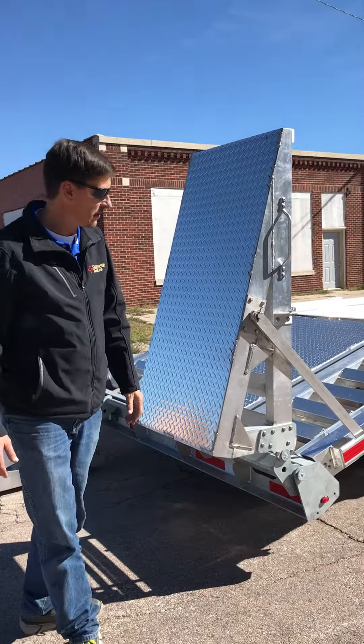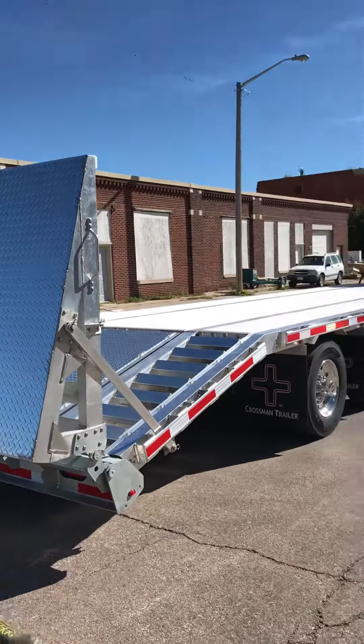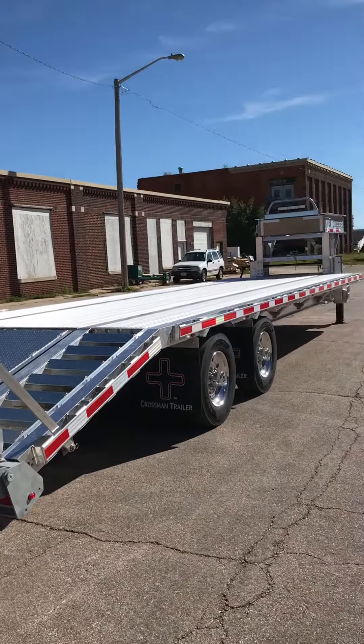Double hinge system here at the bottom of these ramps. What that allows you to do is transfer weight onto this ramp and onto the trailer, and the trailer sinks down and doesn't kick the ramp back into your vehicle that you're loading onto the trailer.